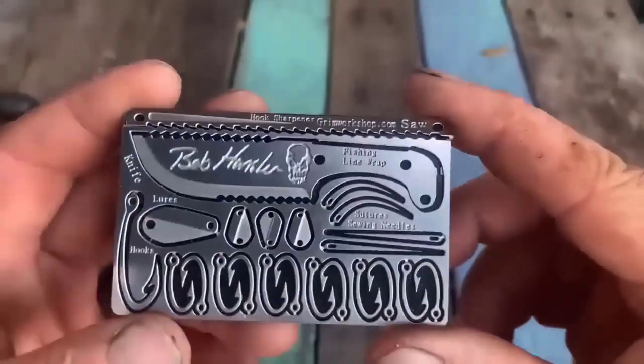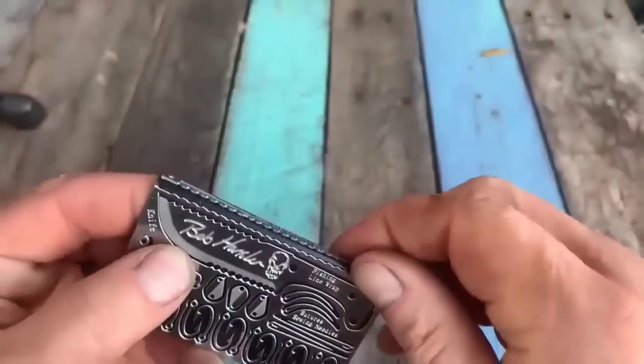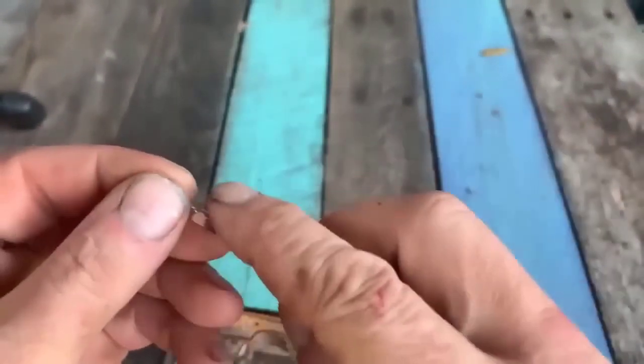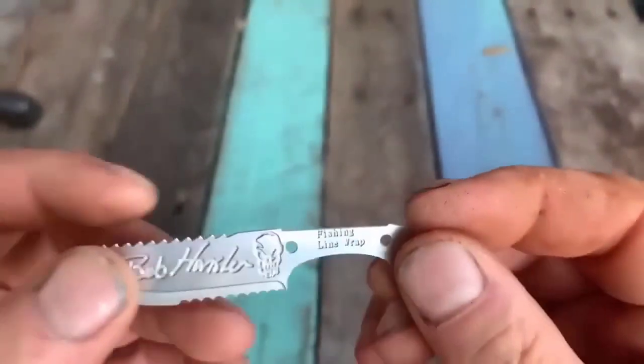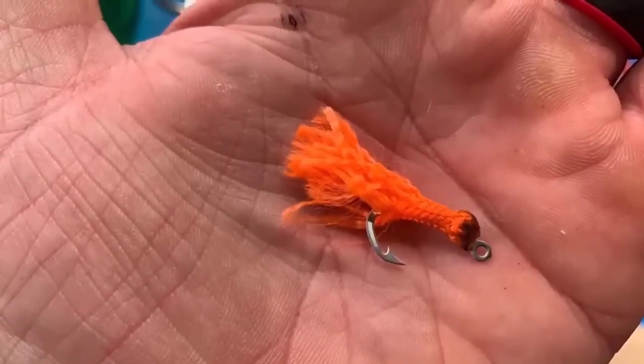This is a flat multi-tool in the shape of a credit card — it takes the same space as a credit card but has much more functionality. Put it in your wallet, pocket, or glove compartment of your car, and you'll always be ready for a variety of situations. It is a compact backup toolkit for emergencies — the kit includes 20 items that can help in any situation: building shelter, getting food, cooking food.